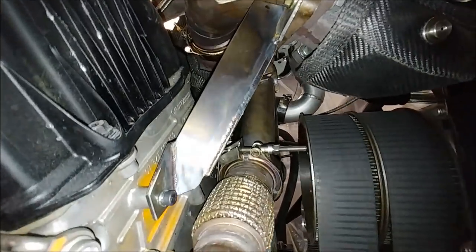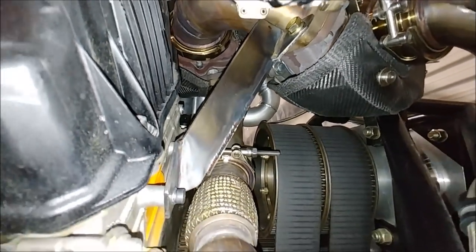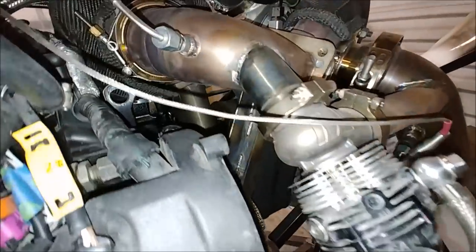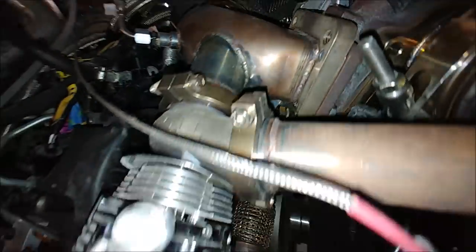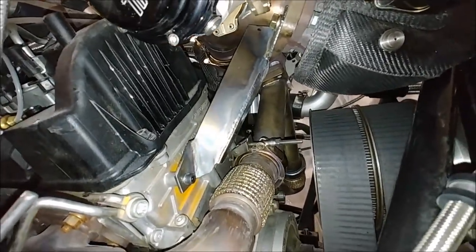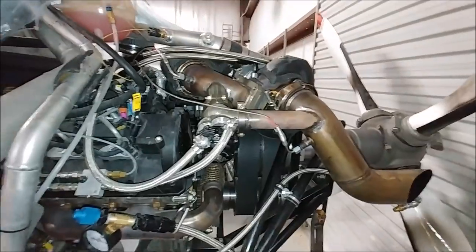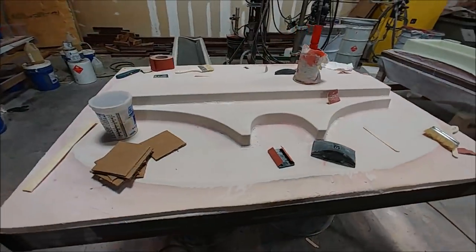There's my little fancy bracket put in place. Eventually I'll get that powder coated — I just want to try it out for a while and see if there's any issues with it. But man, that whole turbo setup is now rock solid, it's not going anywhere. It's a little bit overkill, that bracket, but it's not going to break.